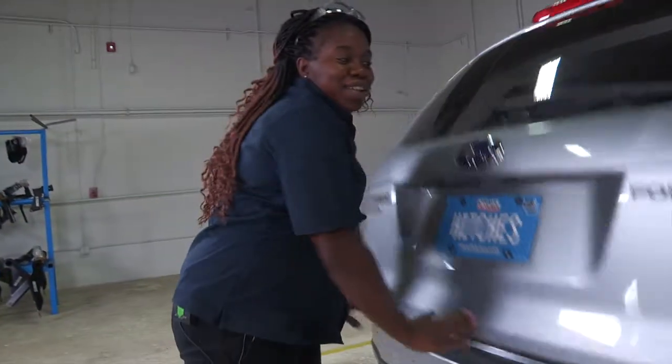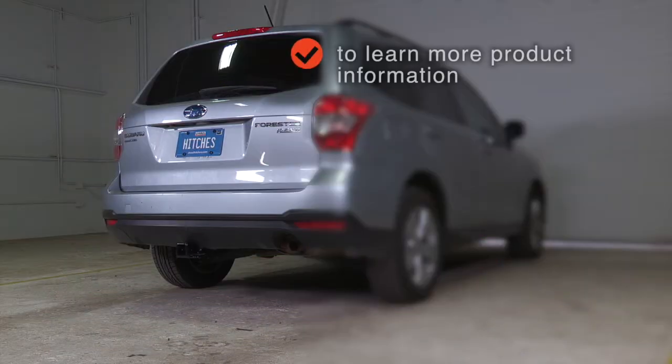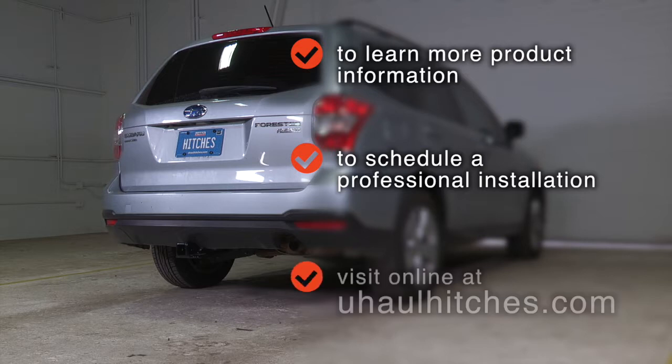To learn more about the products seen in this video, or to schedule an installation by a U-Haul Hitch professional, visit us online today at UHaulHitches.com.